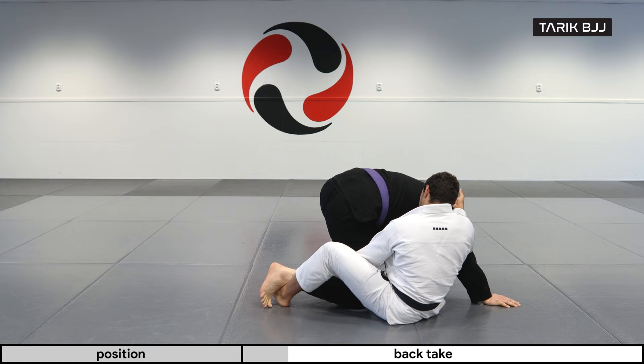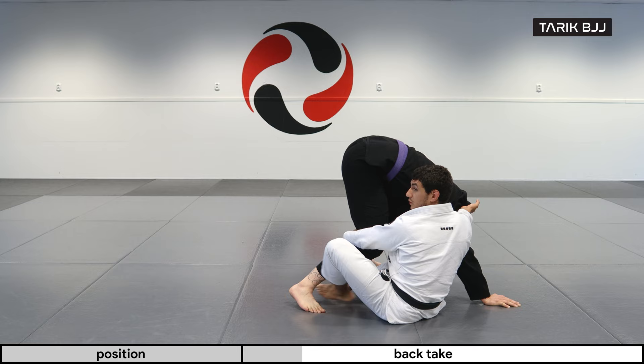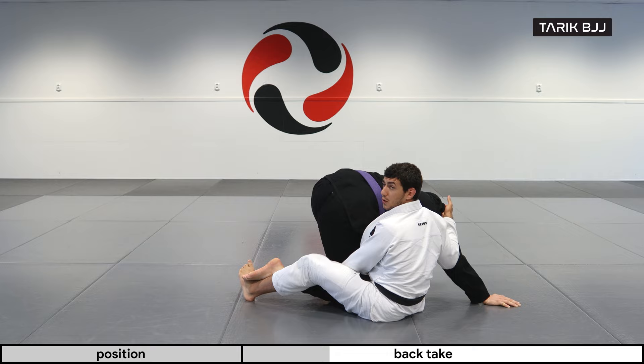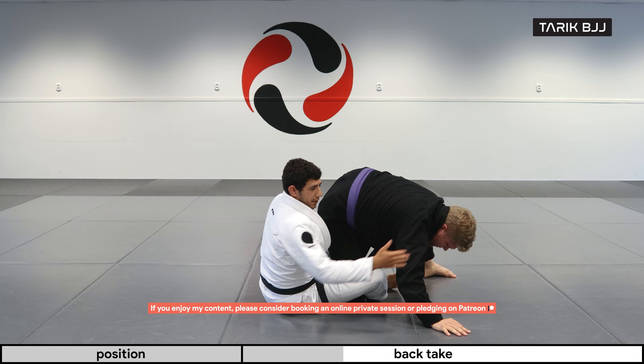If you feel like it's really stuck and heavy on this knee or foot and you can't pull it, try and bring his knee towards you as you go. So it's not just the foot working — it's bringing his knee towards you as you move.